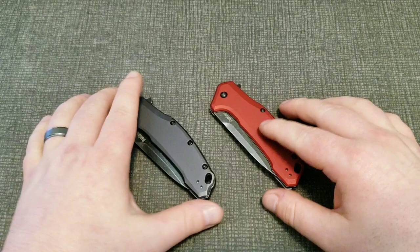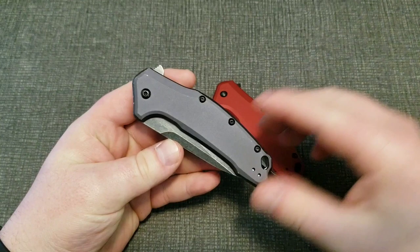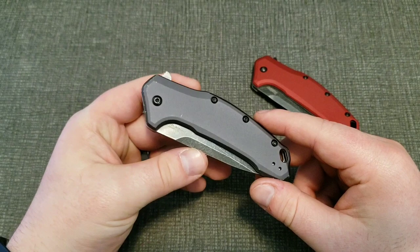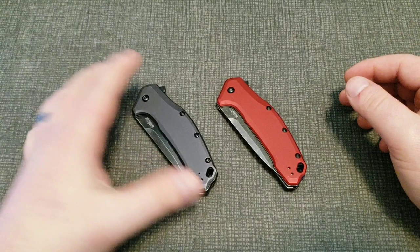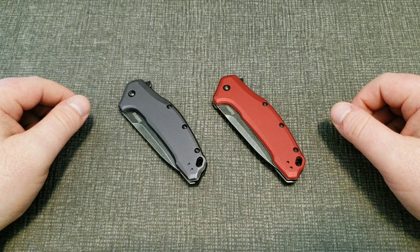I want to use these Kershaw Links as an example. The typical base model — or slightly upgraded with aluminum scales — the gray one has a 420HC blade steel versus a House of Blades exclusive in S35VN, and there's a cost difference there. Some people might be asking whether it's worth it, or whether a knife is trash because it's 420HC, which already doesn't have a great reputation.